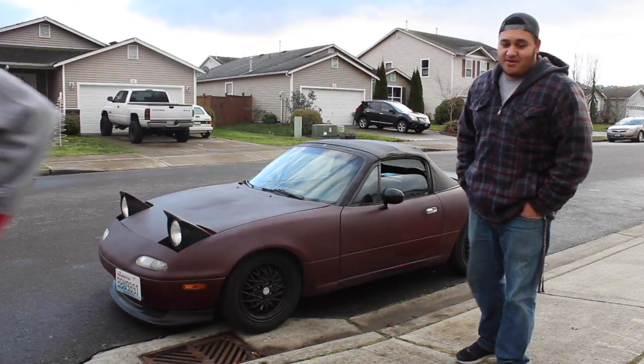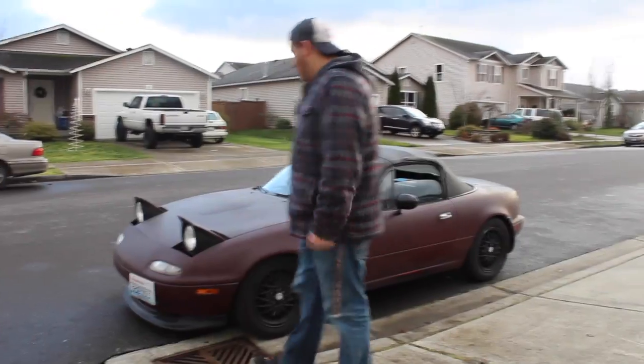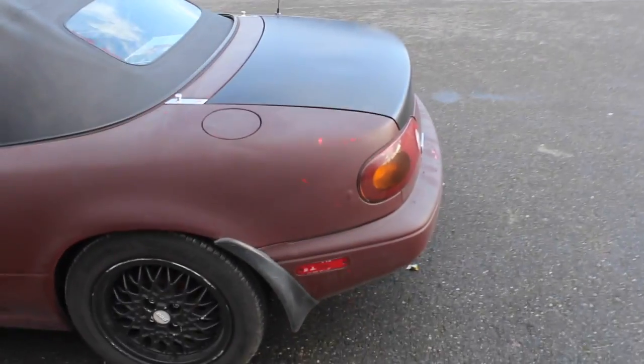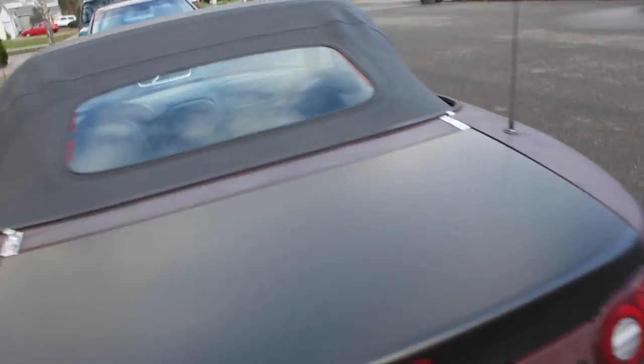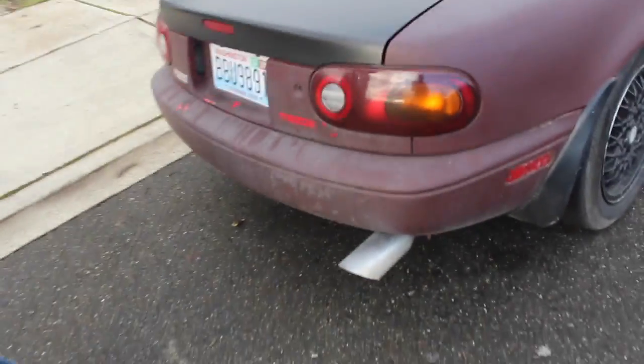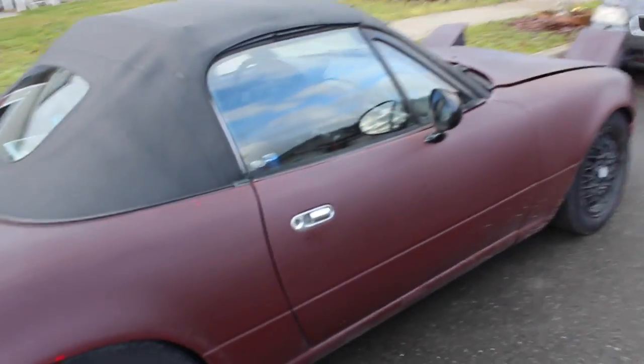I'm a bigger guy and I'm fitting in, so I'm happy. It's plasti-dipped — it's shit brown, you can see where it's peeling. We're going to take off the plasti dip, I don't know when though. It's got a glass top with the defroster. We already did a mint exhaust — tricer tip, that's extra horsepower since it's big. It's pretty dope.